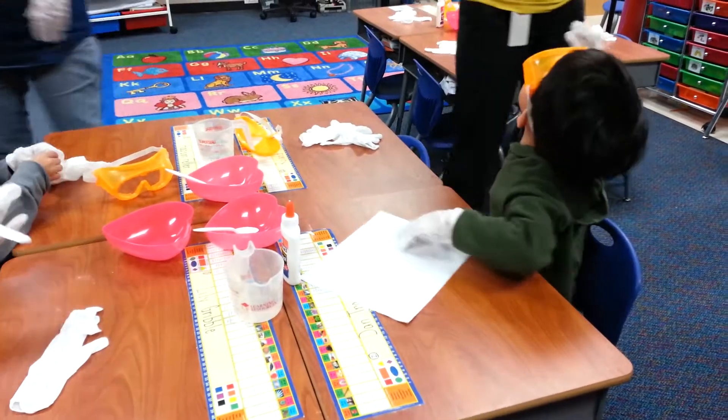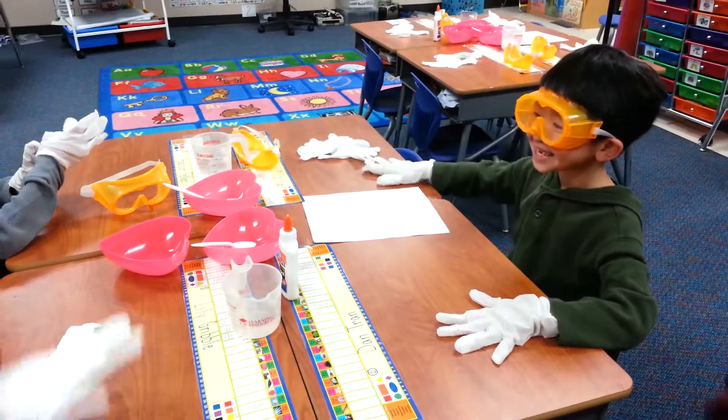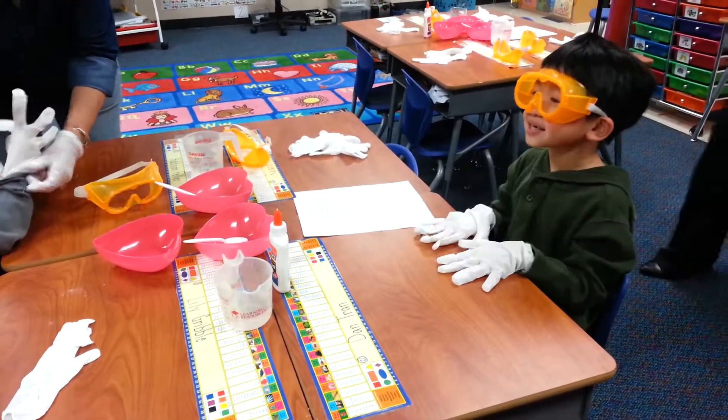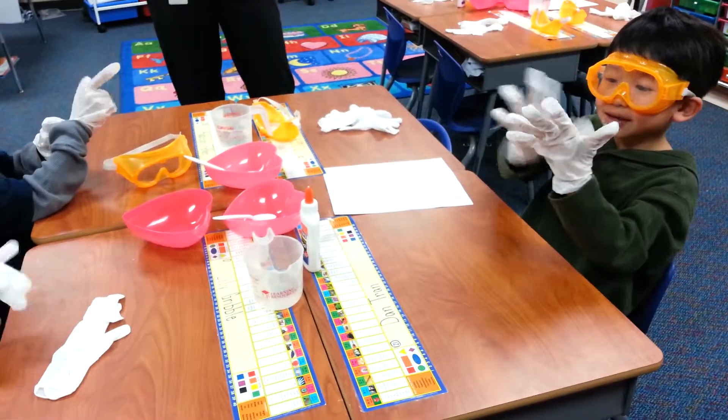I'm going to go check Cadence. You can go over there, Cadence. I'm a mad scientist. We're all scientists, aren't we? I said mad. Be a nice one. I told him we're going to be mad.